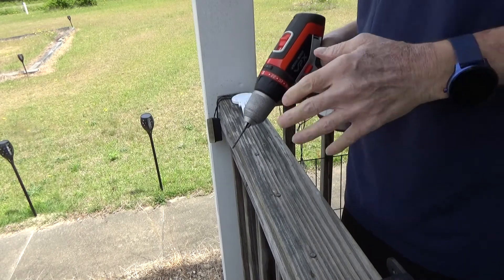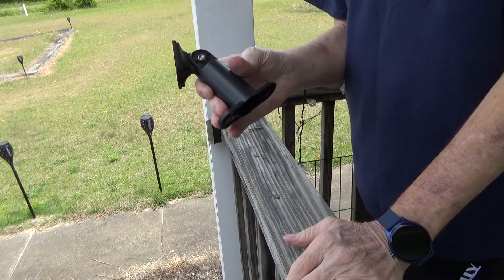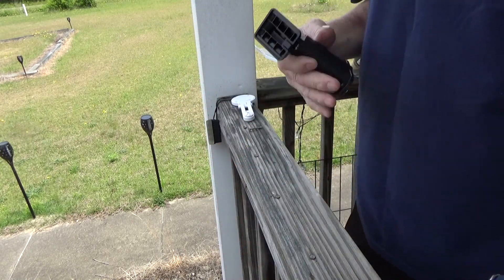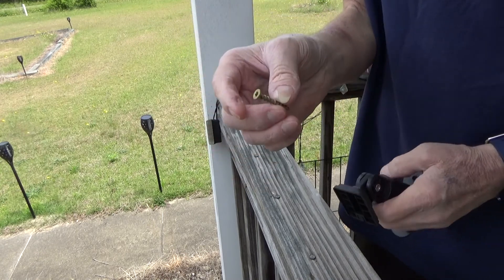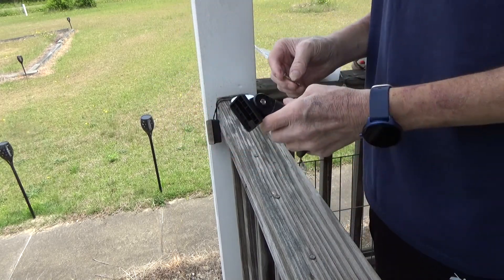Now we'll grab a screwdriver and screw everything down. It's time to actually secure the mounts to the actual railing. You could use the included screws if you wanted to, but personally I always like using a more weather-resistant deck screw. It also blends in with the wood a little bit better, but it's personal preference.